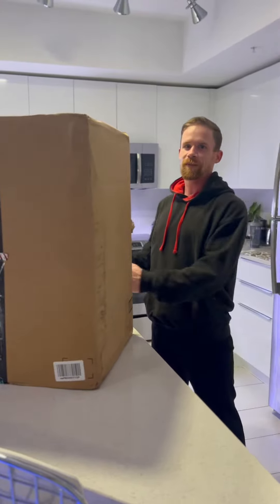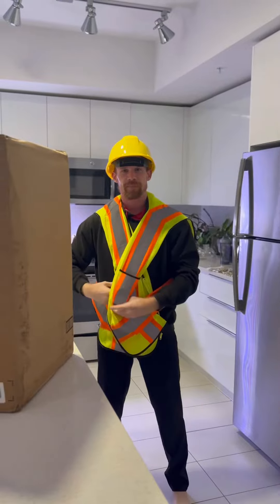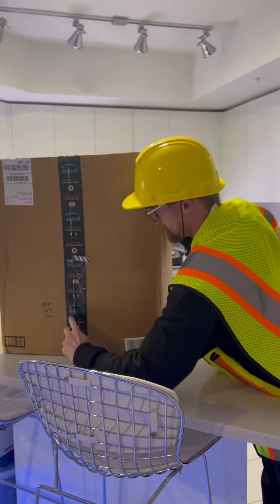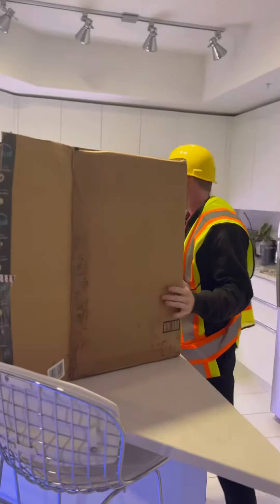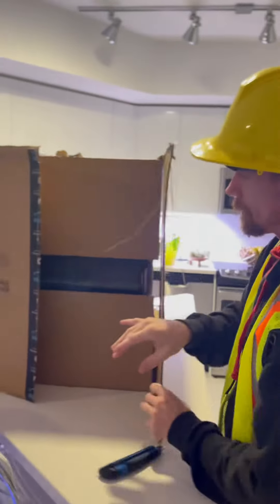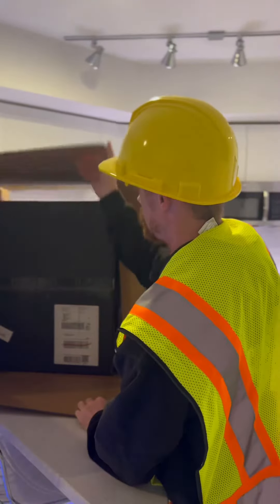Today we are opening a brand new PC. To safely open this box we need our safety equipment — of course I brought my helmet. I am Rizvest, now we're able to safely open this box. Let's see what's inside guys... oh my goodness.